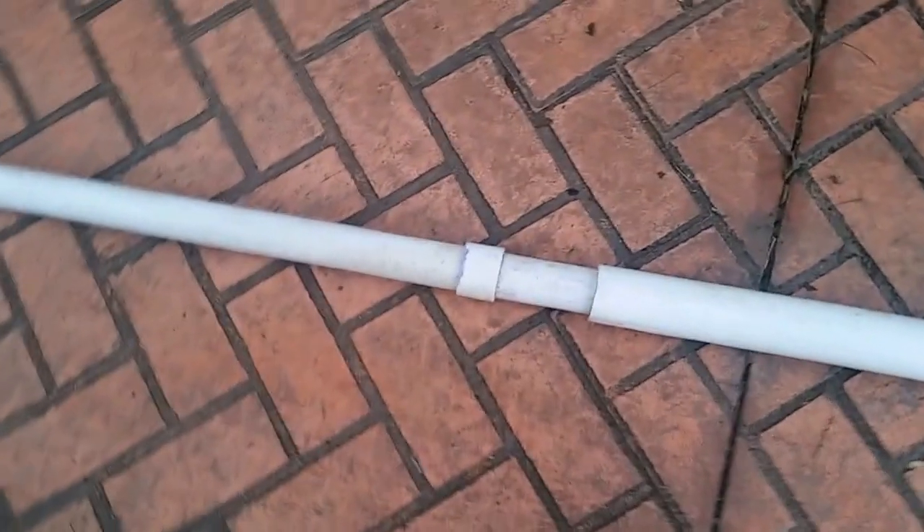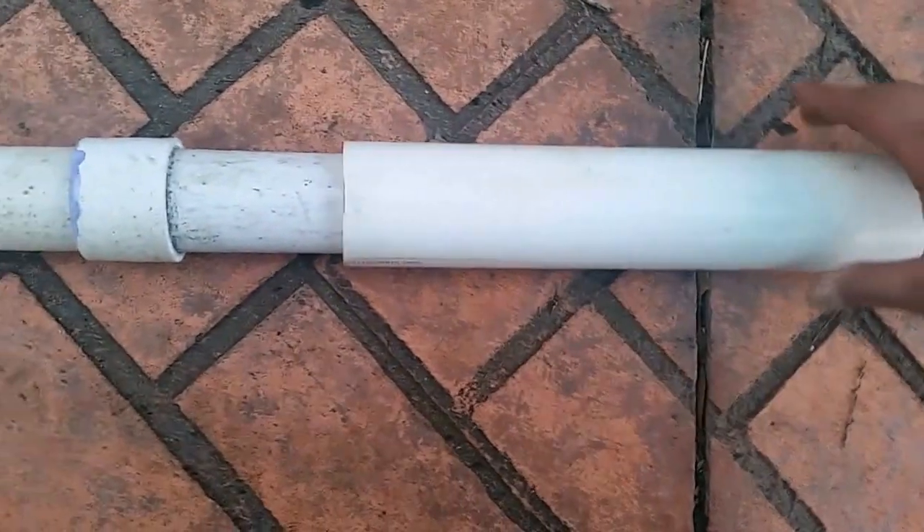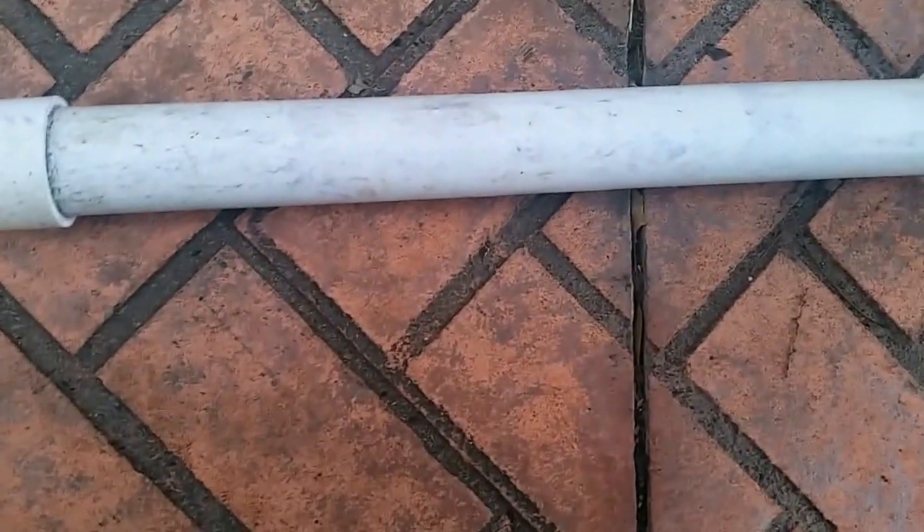You can hear the chainsaw there. I did have to make a coupling of two PVC pipes, but in order to handle the large loads from such a long length, there's a rather long coupling right here.